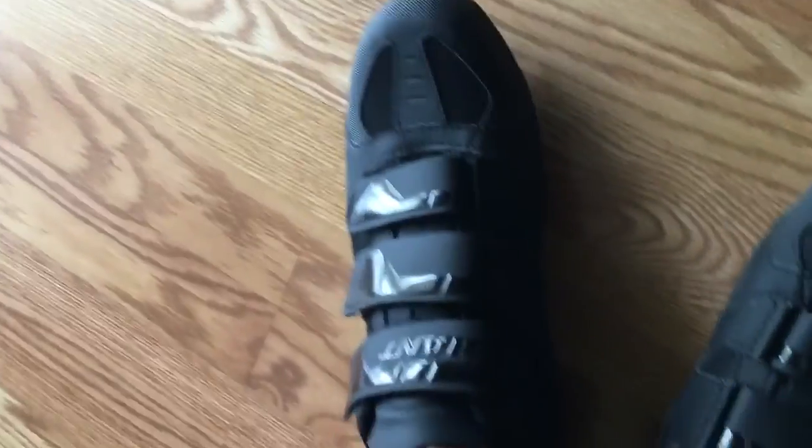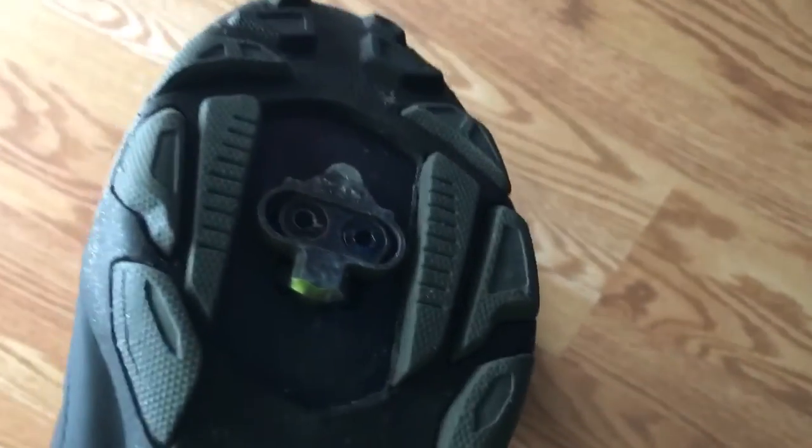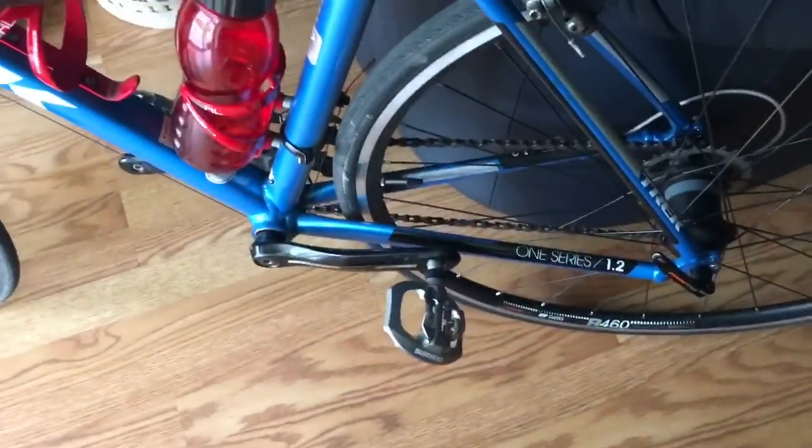I use these mountain bike shoes by Giant. They have cleats — I installed the cleats myself. I haven't gotten a bike fit yet but I will eventually. They just clip on here. They're a little comfortable to walk in and they do make some noise. I had to go around to different bike shops to find a good deal.